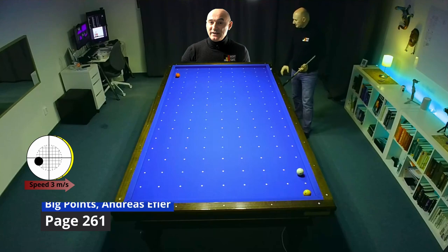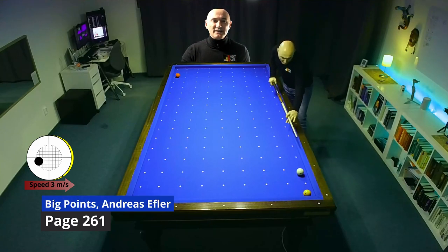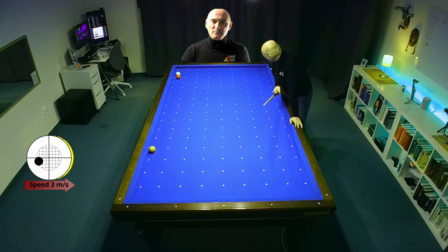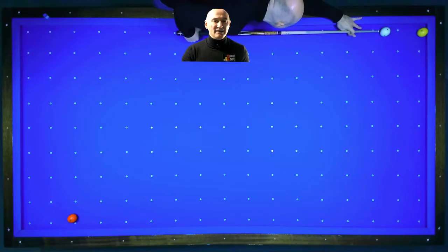If you fear to play the tiki over red, I suggest to try the kiss back shot on yellow. Just aim a little thinner than full and give maximum English with little draw. You don't need much speed as I have done.